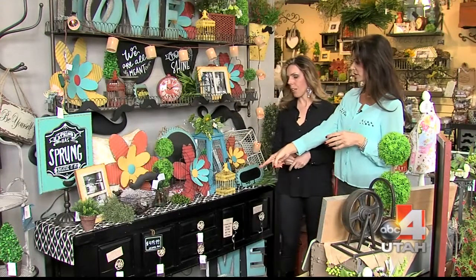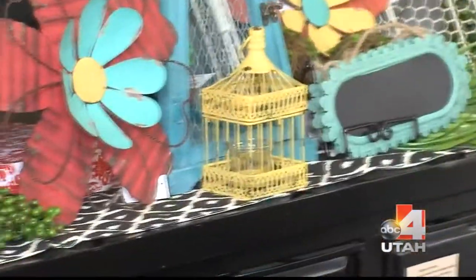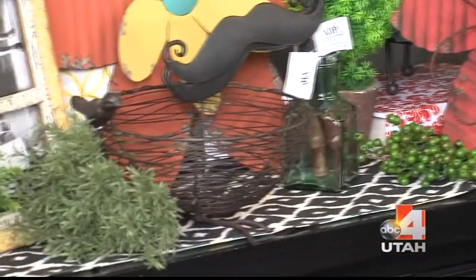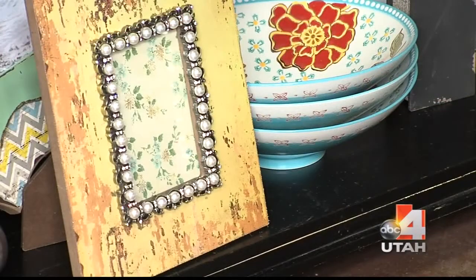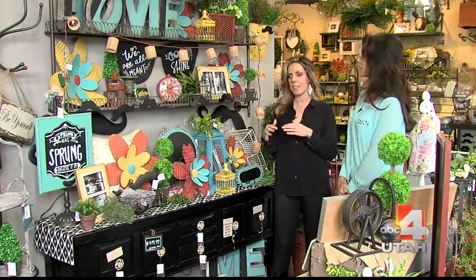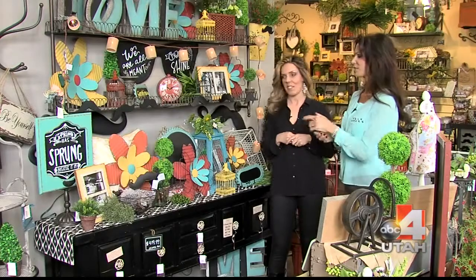What if you have black furniture? That's a big question we get all the time. Dark furniture is not a big deal — colors actually look better on black. Even in a room with no black, you'd still want a little black frame or something, because black makes colors pop. Black is a neutral too.